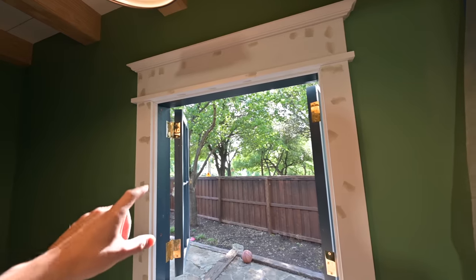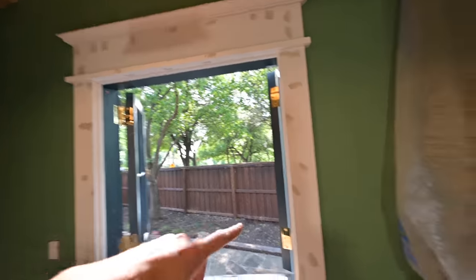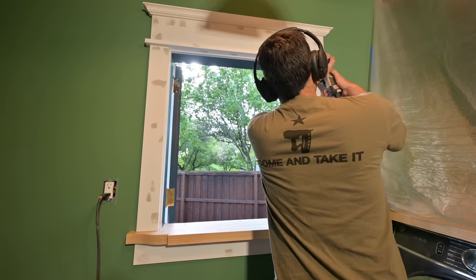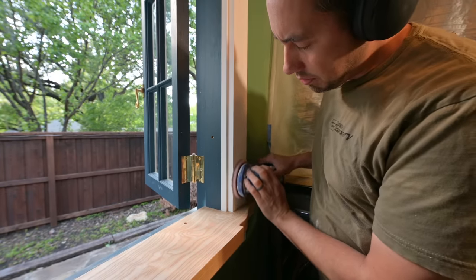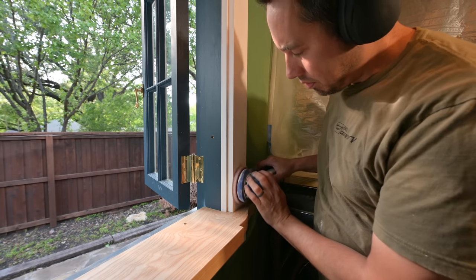Next on the list is to go ahead and sand this down. Sand it down real good, knock off all this excess Bondo, the high points of it, and basically have it where it's only showing that nail hole that's filled. So I'll get on that right now — it's going to be pretty easy for this install, nothing but flat surfaces. I'll knock that out.